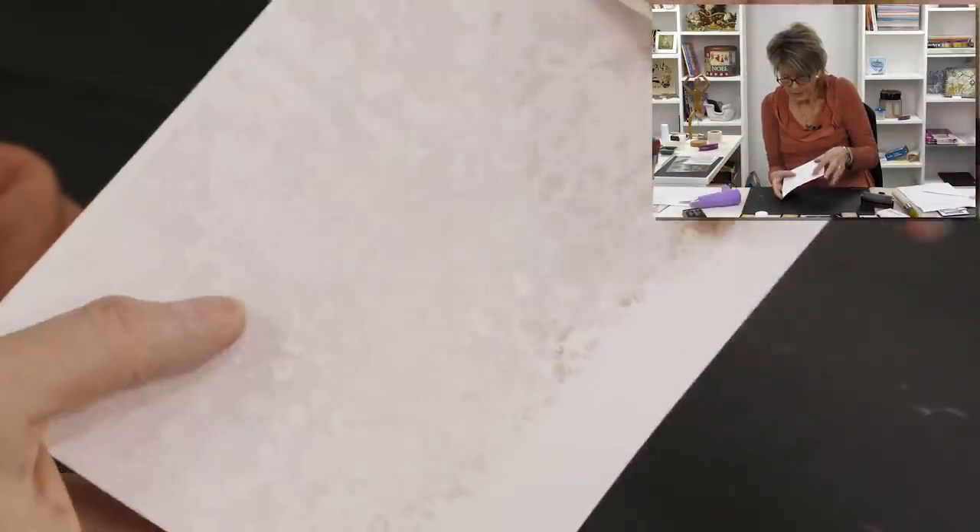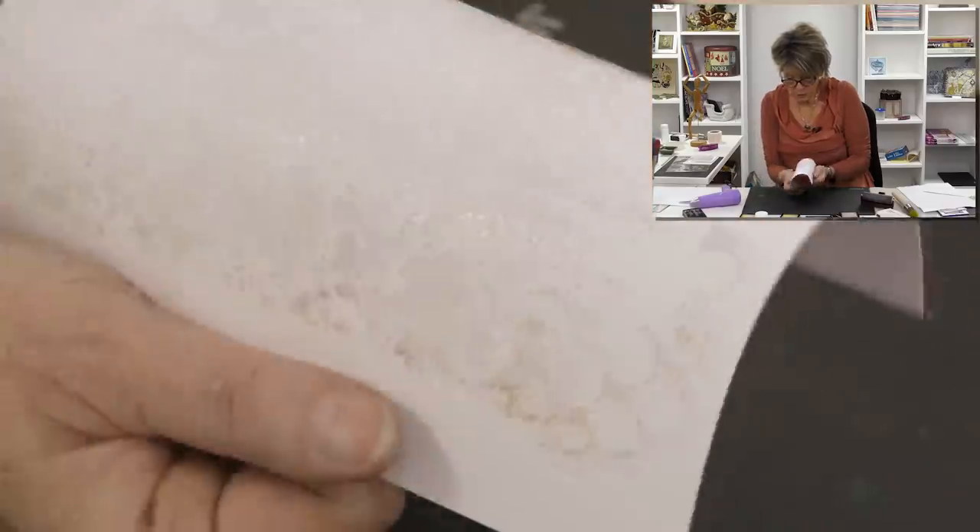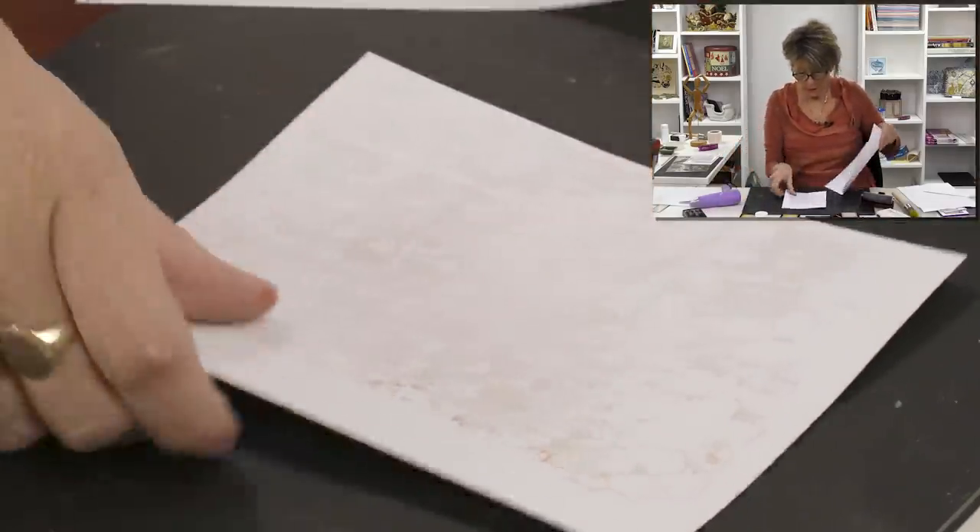You can see I've embossed the whole thing. Where there's colour that's because there was a little bit of ink on my stamping texture mat. I've cut it back a little bit — just trimmed it to handle it better — and now we're going to apply some colour.